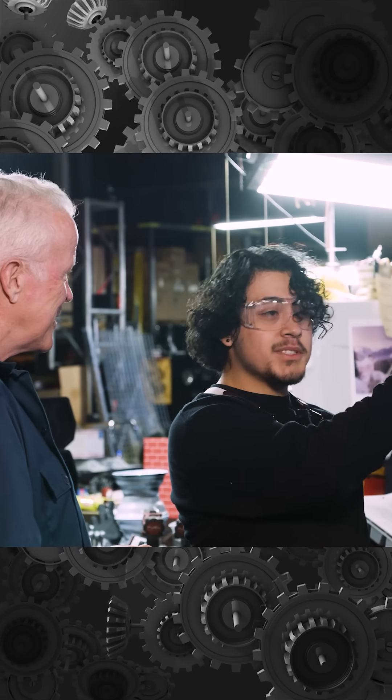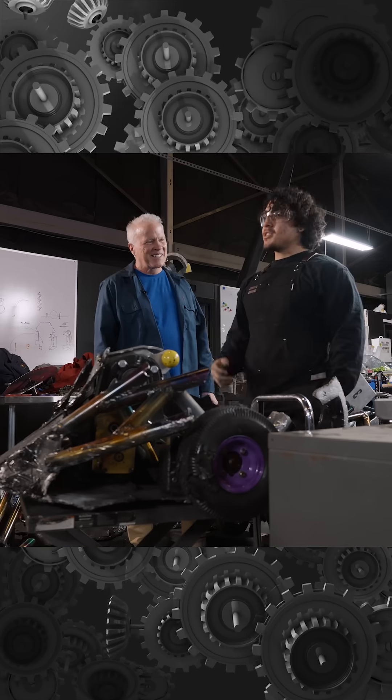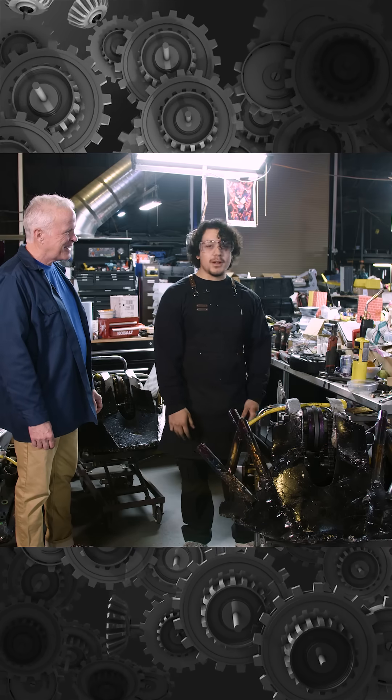I applied for an internship position for merchandise. But whenever I could, I would sneak in and work on some other tasks and stuff like that. And then eventually I kind of worked my way up and started working on other robots.